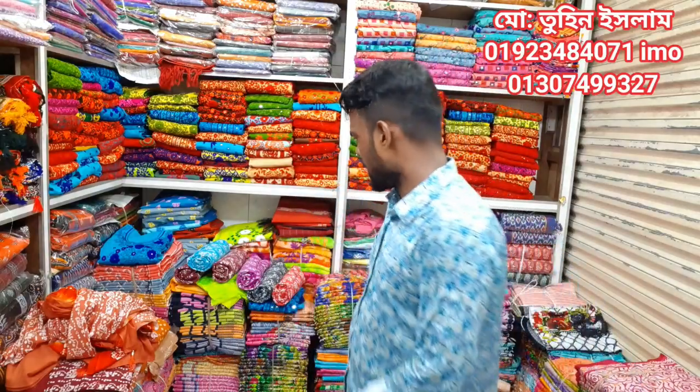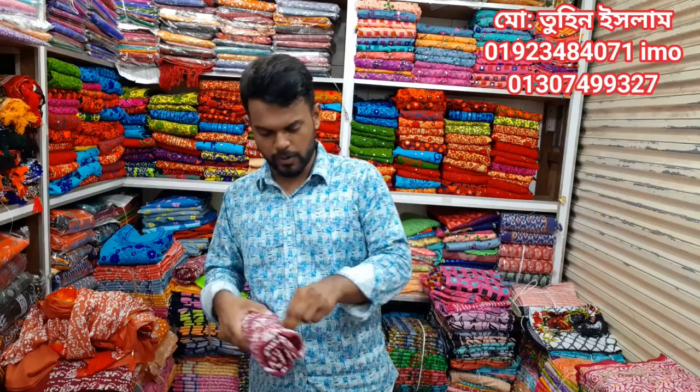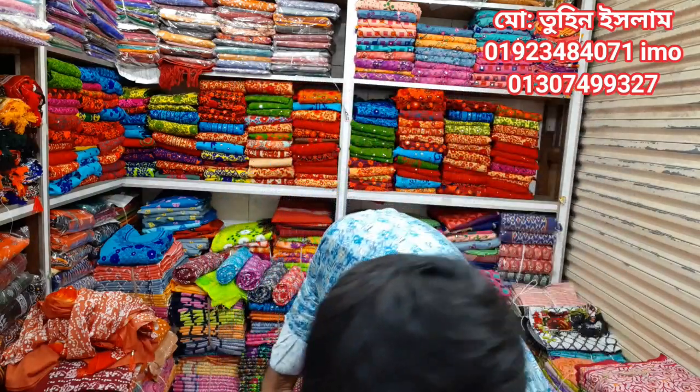This is the Dizender. This Dizender is very beautiful, tight and super duper hits. This Dizender is very beautiful.